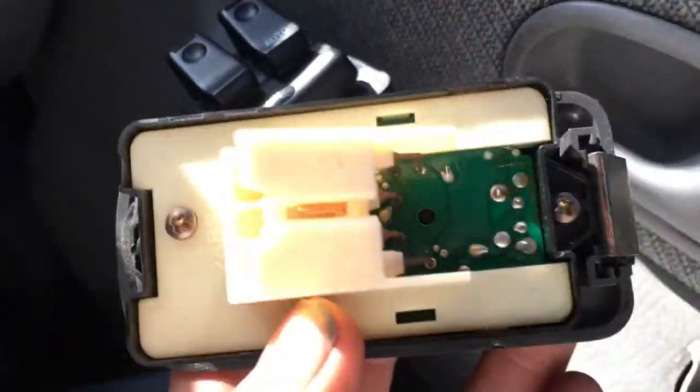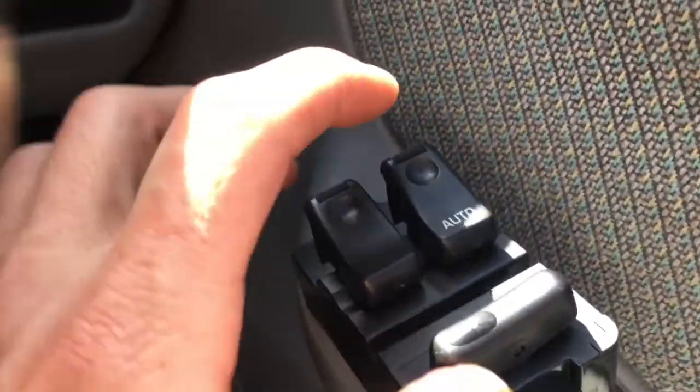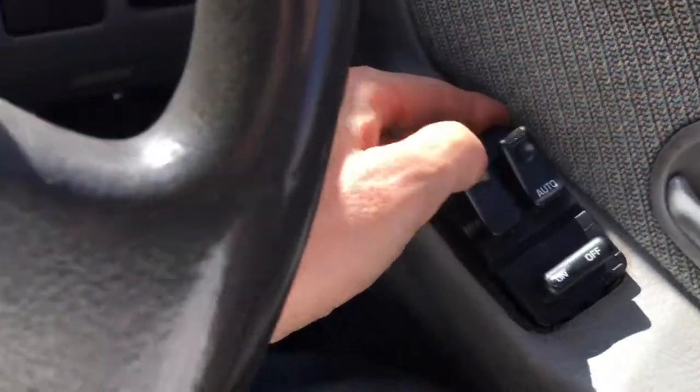Now I've put the new unit in. The new unit doesn't come with the outside casing, so you're going to have to take the outside casing off — it's only held on by two screws. But just before we do that, I'm going to see if it actually works. Let's just test it with the engine running — there you go, we've got working windows again. Let's test that one.